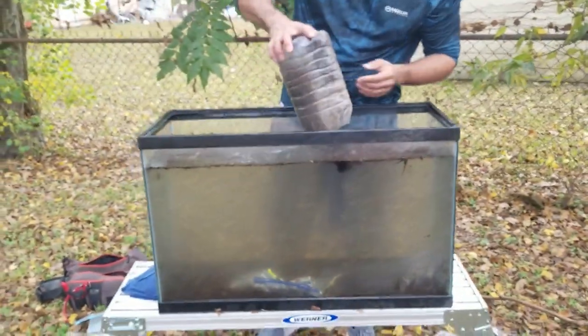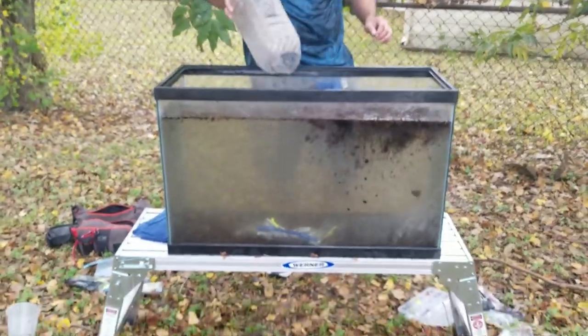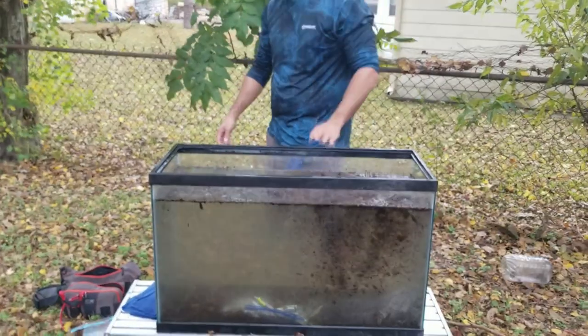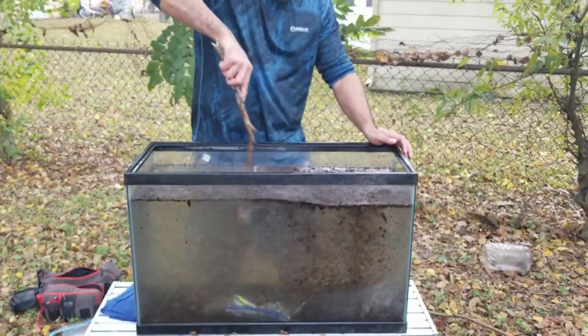How about we pour all this soil in here? Worst day at Galveston — there was just an oil spill. It's going to be the murkiest water you've ever seen in your entire life. Let's get that — let's stir it up.